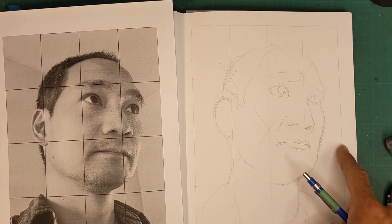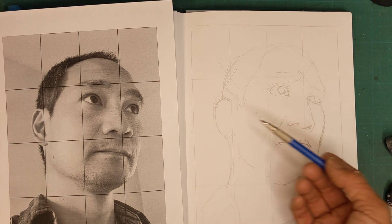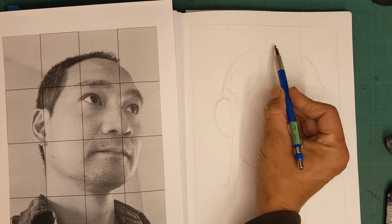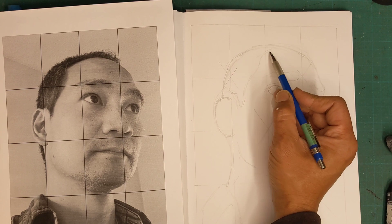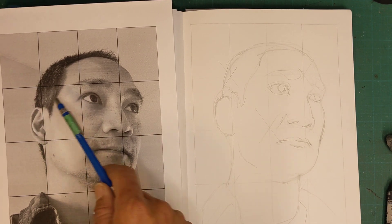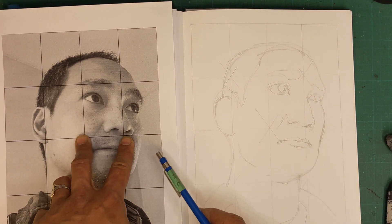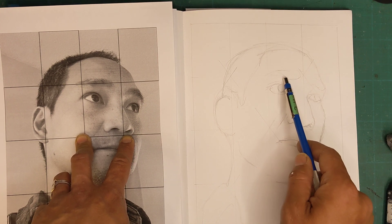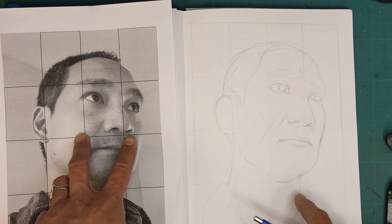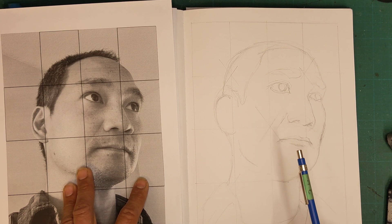The key thing is to make sure that your grid proportions are the same as your source image. When you're essentially copying the information over, you're looking at the entire thing with very light, basic, simple shapes to begin with, then looking at each box as a separate composition. That way you can make sure where you put the shapes within each box — here's a nose, an eye, a little bit of eyebrow — it stays consistent and everything lines up nicely.